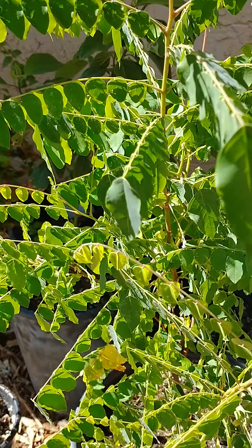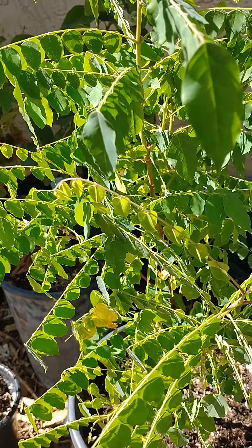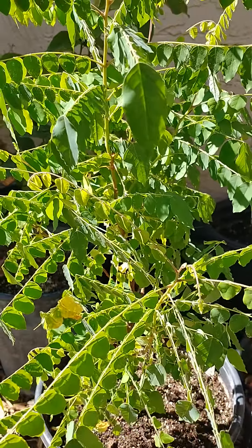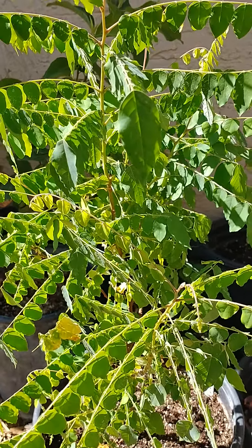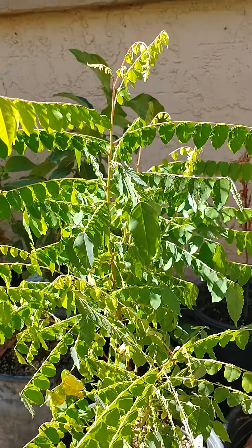I thought that was kind of interesting and I'd like to share that. I grow a lot of trees from seeds, and as you can see, this one was planted March of 2022 and it's already over two feet tall and doing great.